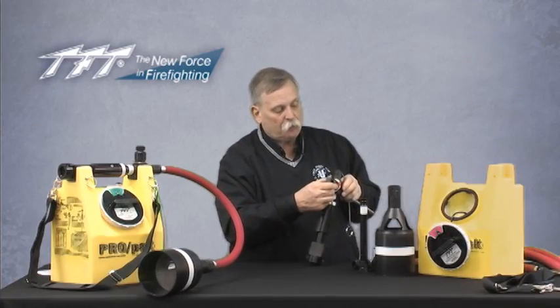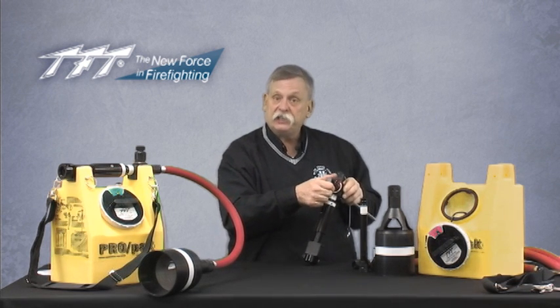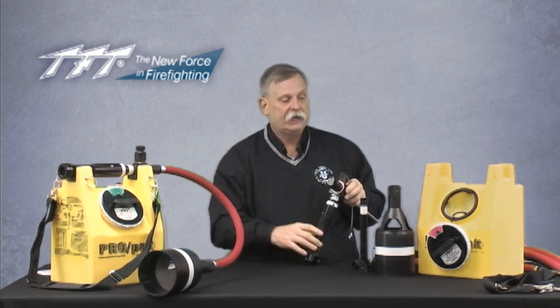On the top you'll see the proportioning knob, with a green setting and a red setting. The green side works with Class A foam, which mixes typically up to 1%. The red side has settings for 1%, 3%, and 6%.